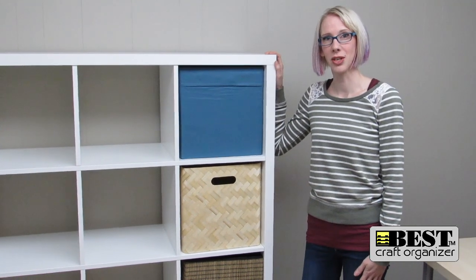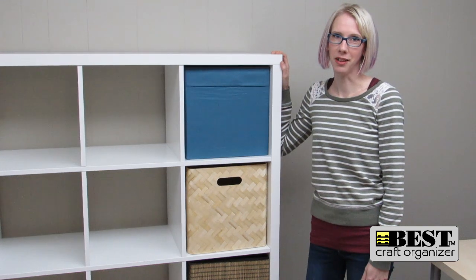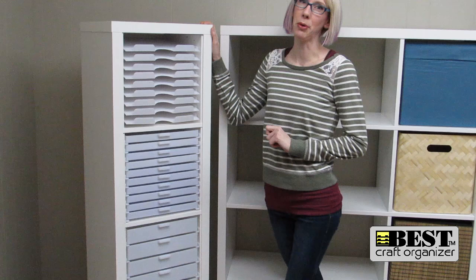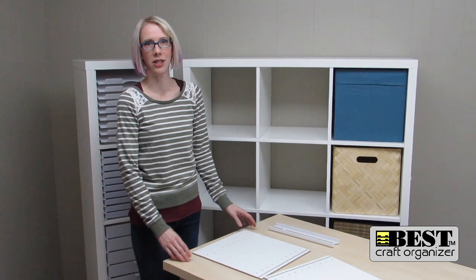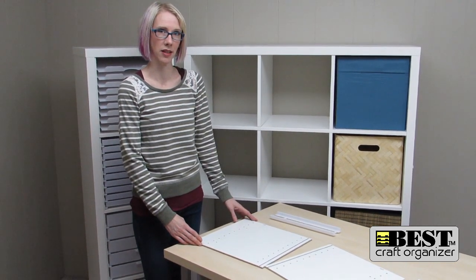Christy here with Best Craft Organizer. You're probably wondering why I'm standing beside this Kallix cube from Ikea. Well, it's because Best Craft Organizer has come up with a new storage solution for your existing Kallix cube, and I want to show you how easy and simple it is to install — no tools necessary. I'm going to show you how easy it is to assemble the panels that will allow you to put the drawers into the Kallix system.